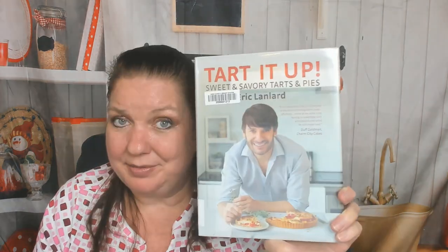Hello cookbook friends, my name is Carrie and I'm a cookbook diva. Could I resist grabbing a cookbook from my library with the title 'Tart It Up'? No, I couldn't. Sweet and savory tarts and pies by Eric Landlord — I have to check this out. Thanks for coming along on the ride with me.